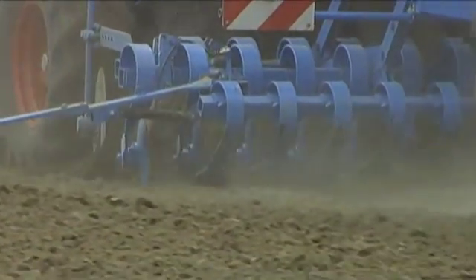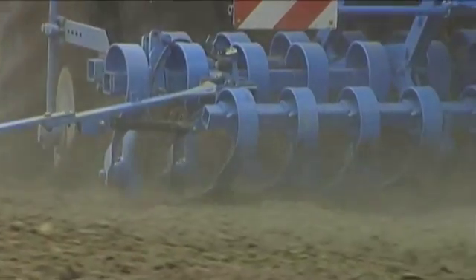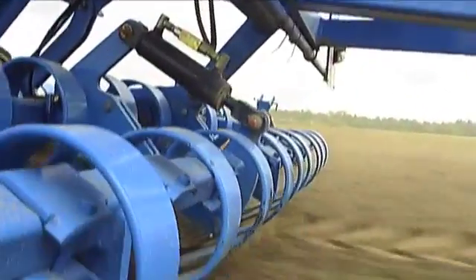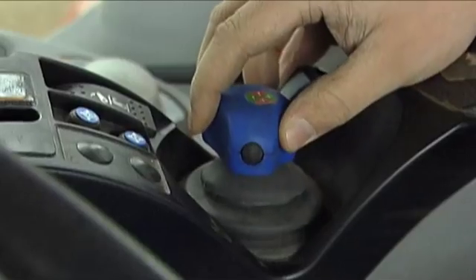For optimal leveling of plowed fields, the implements can be additionally equipped with spring-loaded leveling tines. The angle of the leveling tines can be adjusted hydraulically and operated comfortably from the cabin of the tractor.